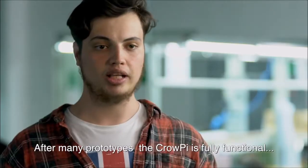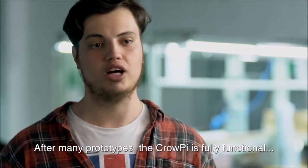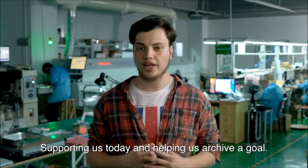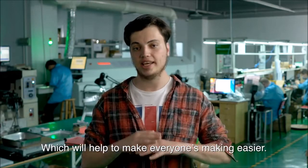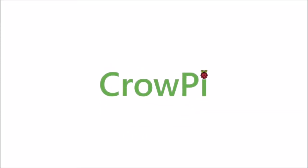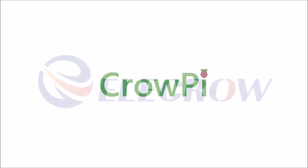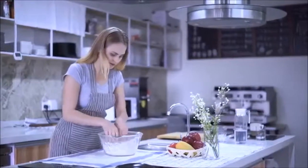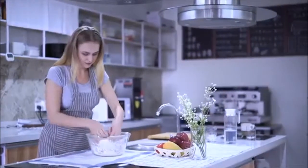We've been working hard for the past half a year to bring a product which is both easy and professional. After many prototypes, the Crow Pie is fully functional and in its final stage of mass production. Support us today and help us achieve a goal of making everyone's making easier. Back us up today and help us bring Crow Pie to life. Thank you.